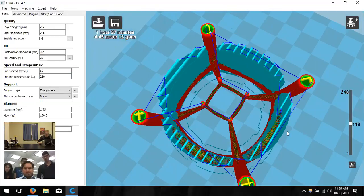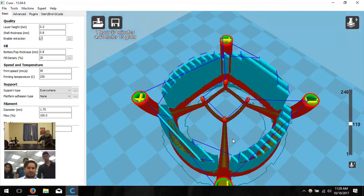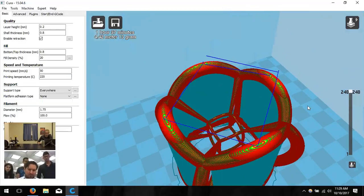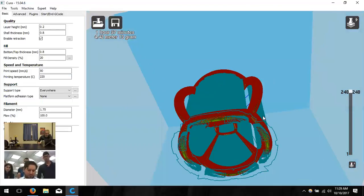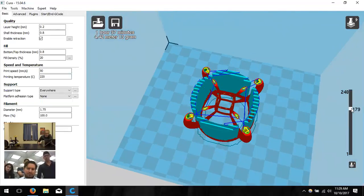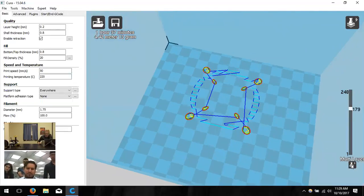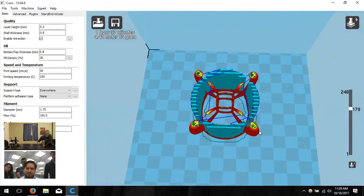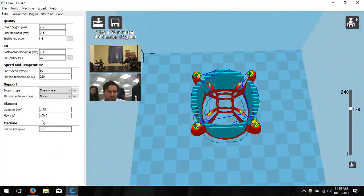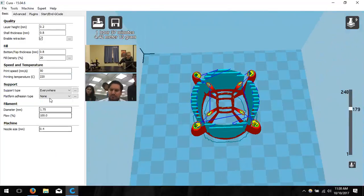Layer view is the view I use most often. The support material is printed thinly and sparsely — it's not fully filled — so you can break it off after printing. The red represents the outside shell, and the other colors correspond to the different regions inside the model.